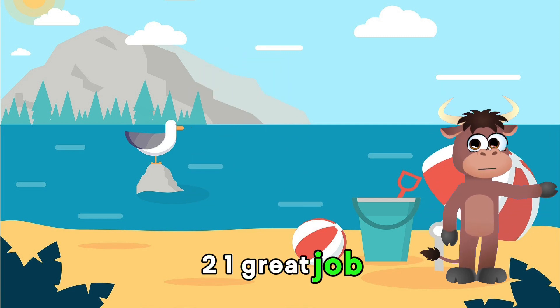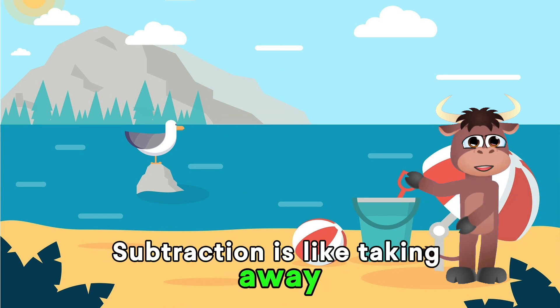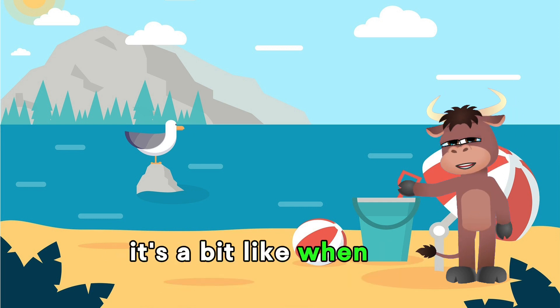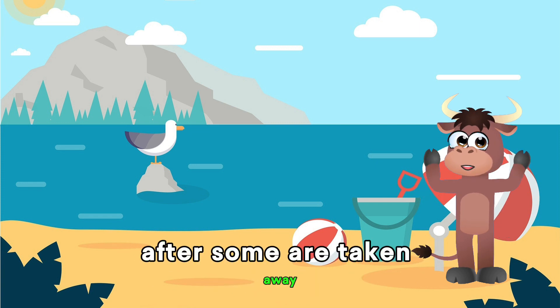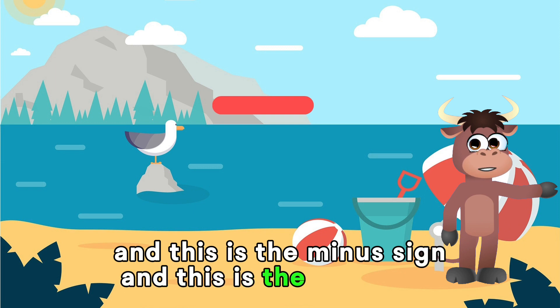Great job! Now let's get ready to subtract. Subtraction is like taking away or finding the difference between numbers. It's a bit like when you have a group of items and you want to see how many are left after some were taken away. And this is the minus sign and this is the equal sign.